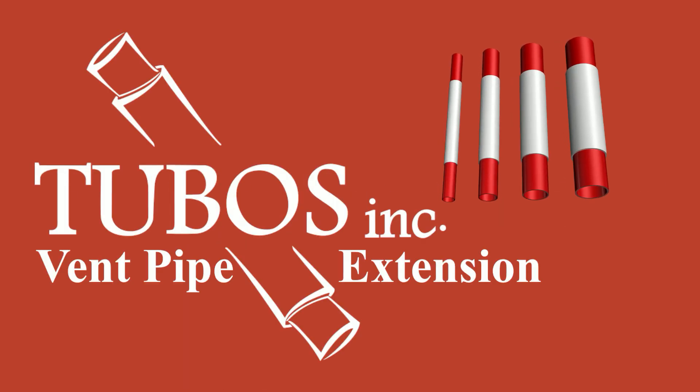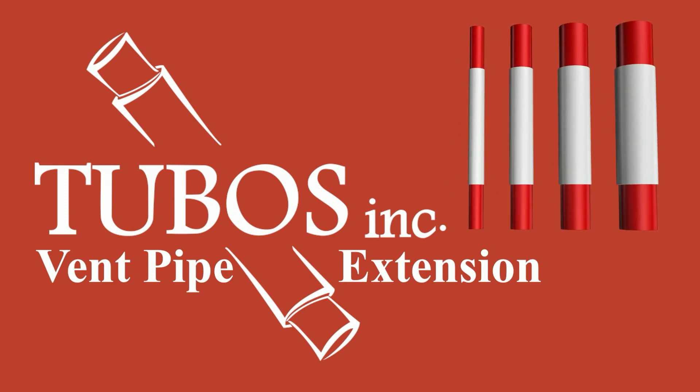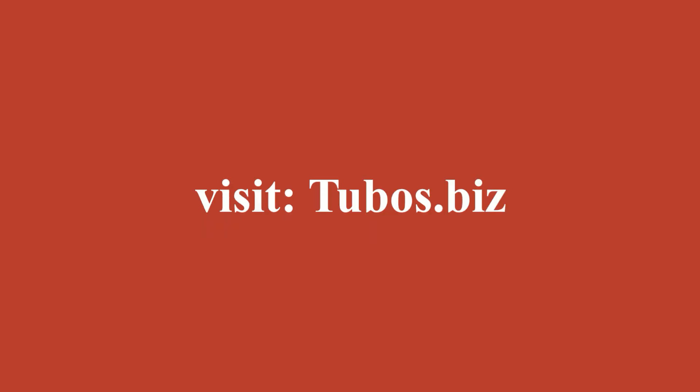If you're looking to maximize your productivity and get more value for your money, look no further than Tubo's pipe extensions for your next project. For more information, visit tubos.biz.